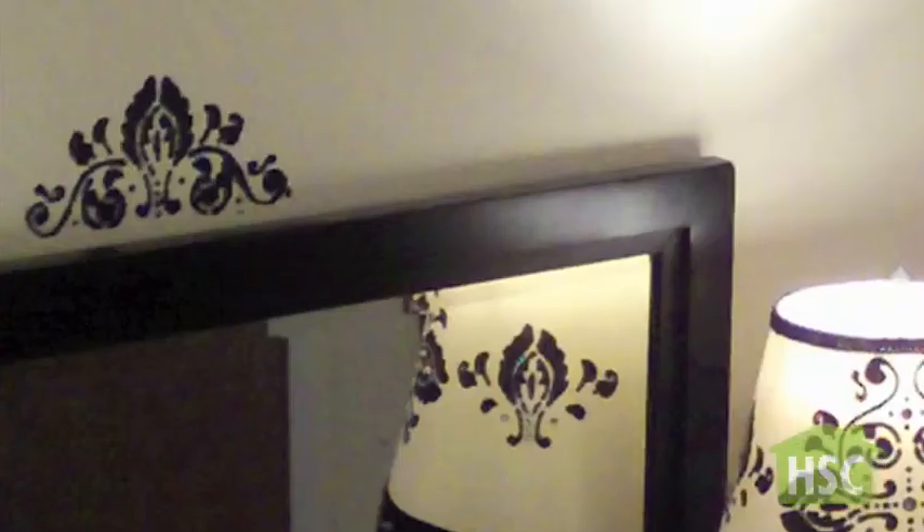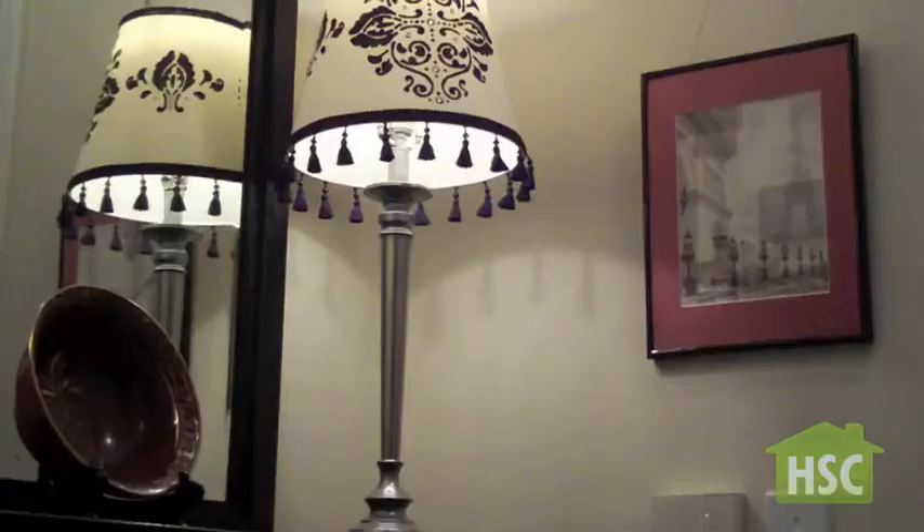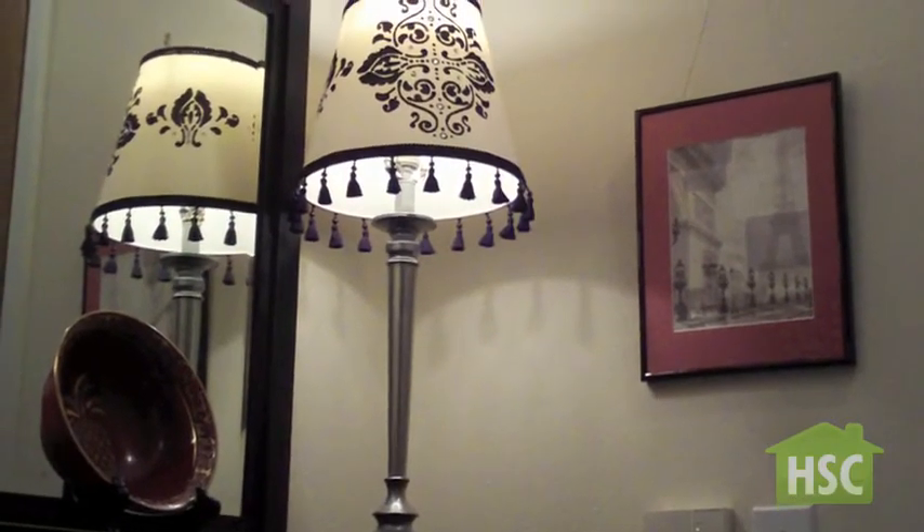Give ordinary lamp shades a lift with easy add-ons that take less than half an hour. We have easy solutions here at TheHomeStagingChannel.com.